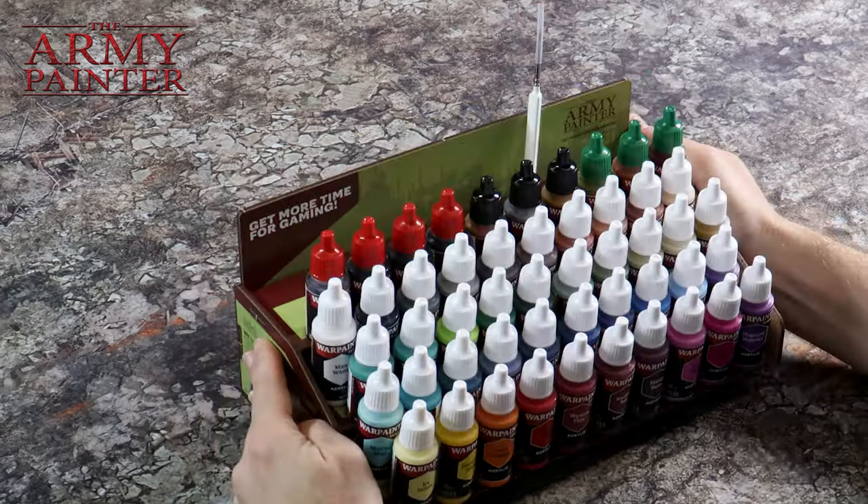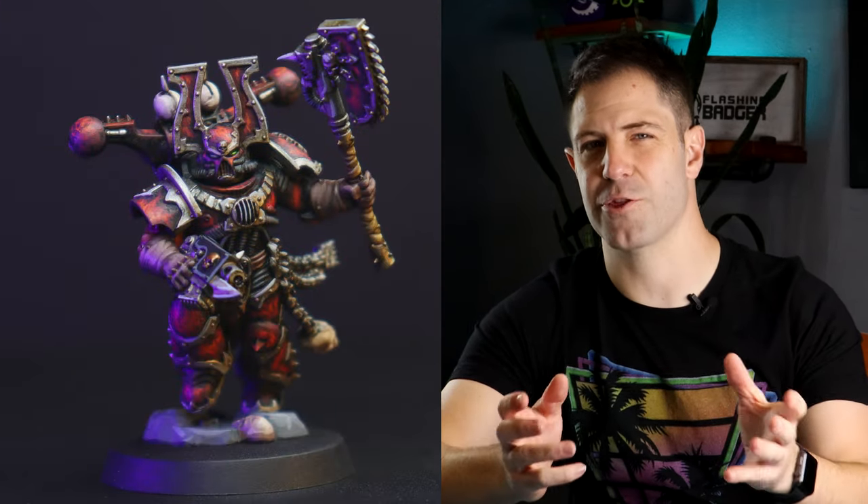First time around I painted a handful of Chaos Space Marine models for Warhammer 40K, and this was a careful and methodical process of painting each miniature one at a time. But instead today we are going to look at batch painting, where we have a big group of models that we want to get ready for our first game.